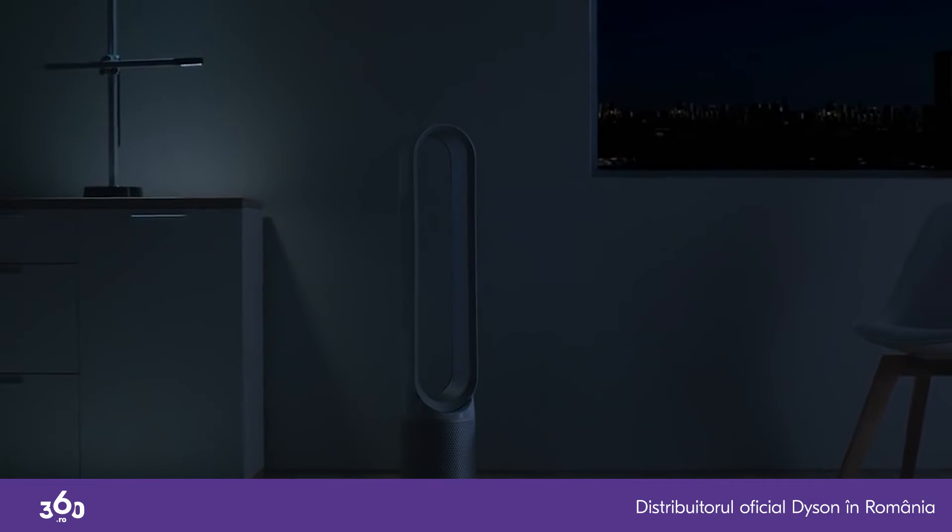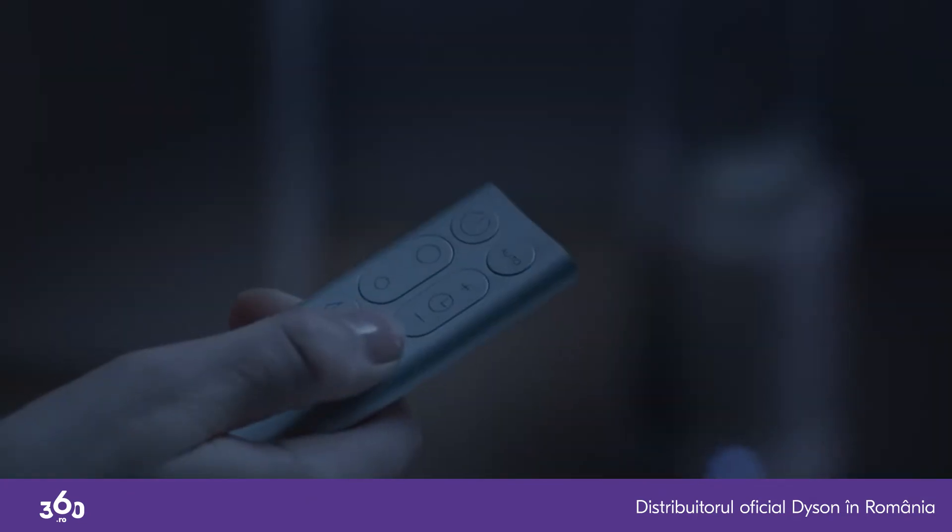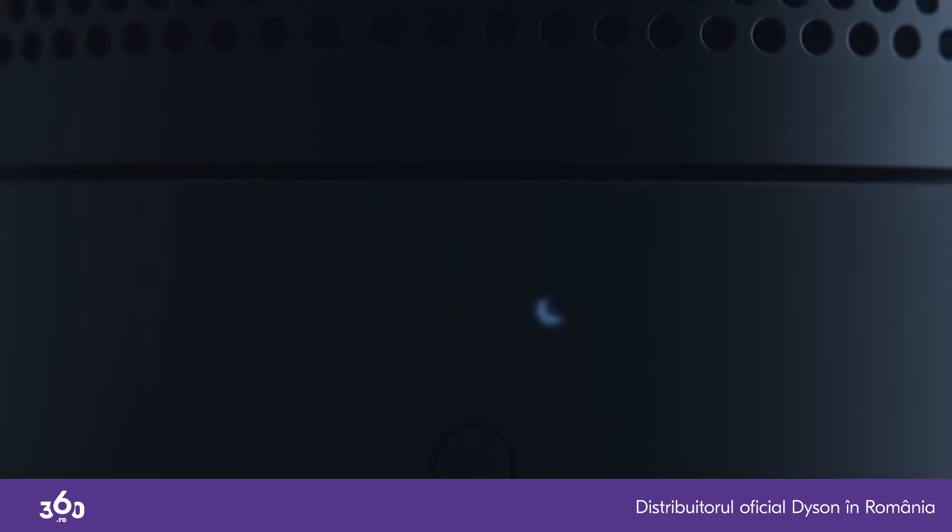And for the light sleepers, we've programmed a night-time auto mode. This enables only the quietest settings, as well as dimming the display.